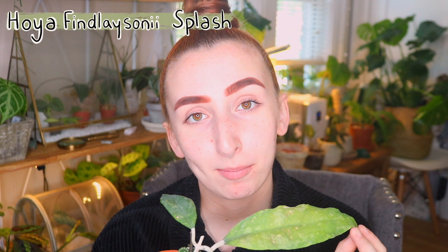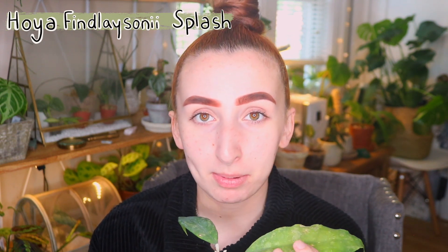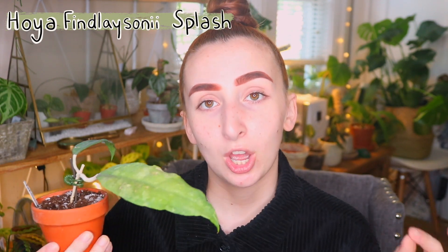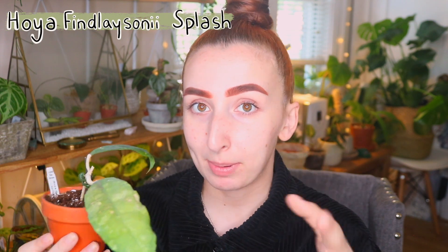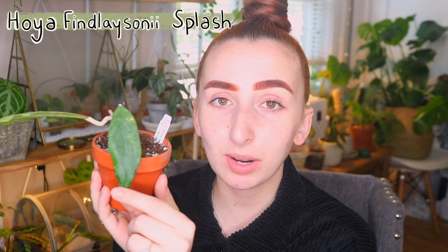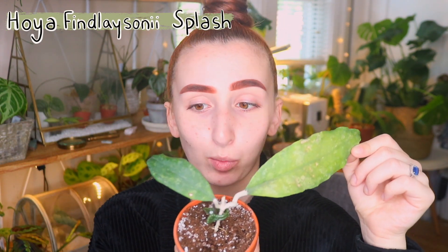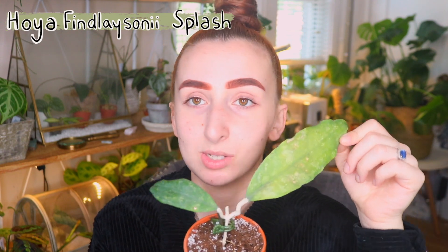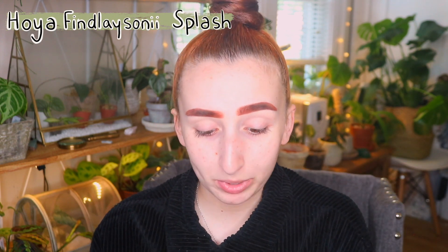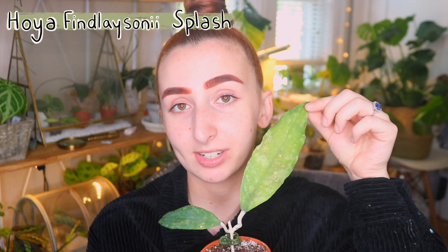I purchased this rooted cutting from Crystal Star Nurseries and honestly I could not be more satisfied. The picture of this plant that I purchased it from showed a plant with two leaves that were a certain size, so that's what I was expecting — and I got a plant that has one leaf that size and one leaf three times that size. This one is basically the size of my head, so I'm really, really happy. It speaks for itself.